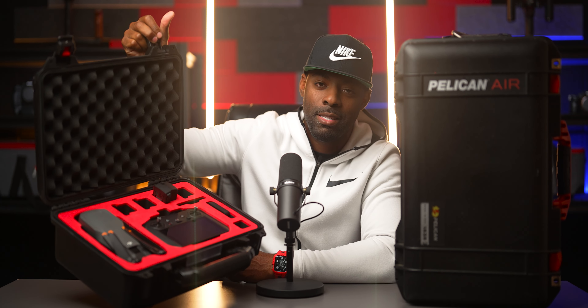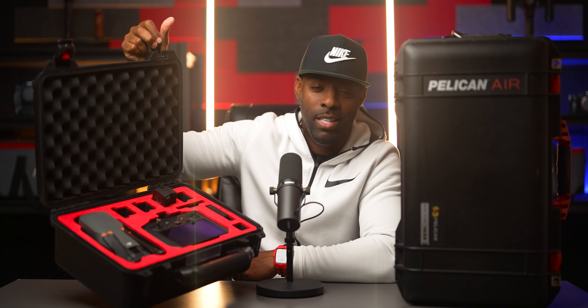The drone has its own little case — and actually this is not a Pelican case, it is a PGI Tech case that I picked up on Amazon. Everything was already cut out for the drone. If you're looking for something like this, I'll put the link in the description so you can check it out.